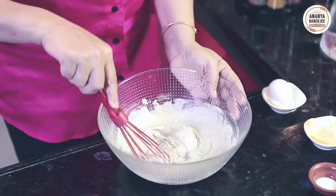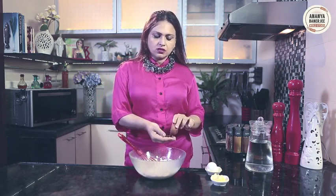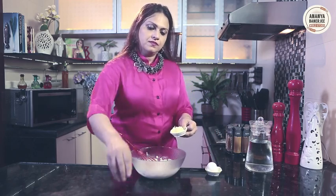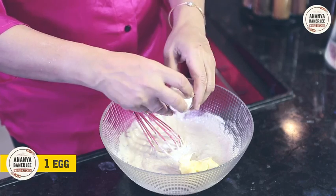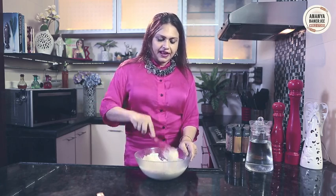After 1 hour of resting, my dough looks something like this. At this stage I will add some salt to taste, some butter — about 1 tablespoon of butter — and 1 egg. So my pancake batter is absolutely ready now.